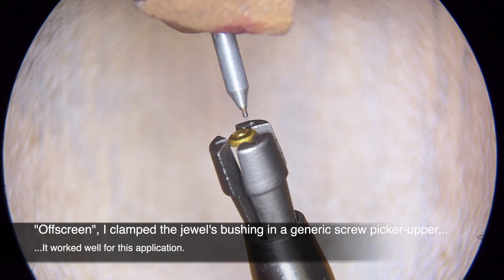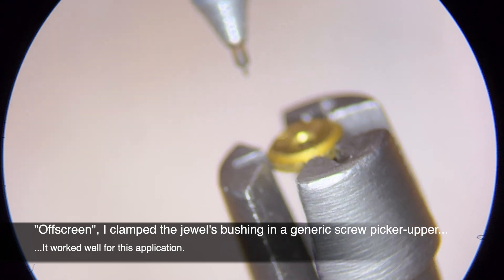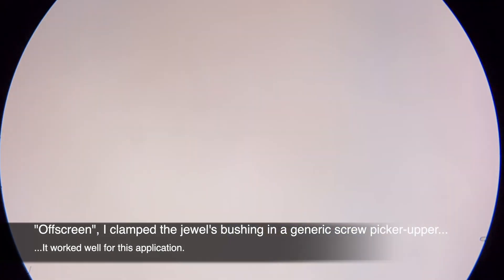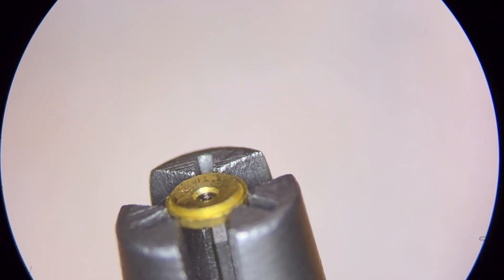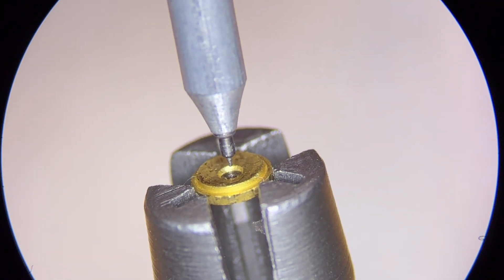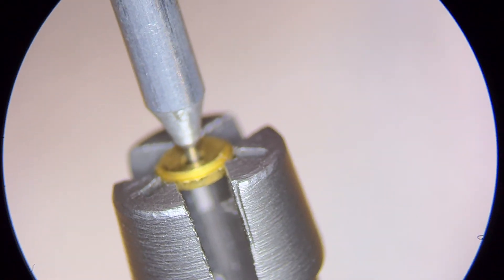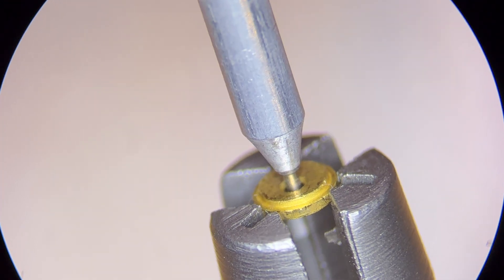0.15 does not go in. 0.14 goes in. So that hole is 0.14 millimeters.